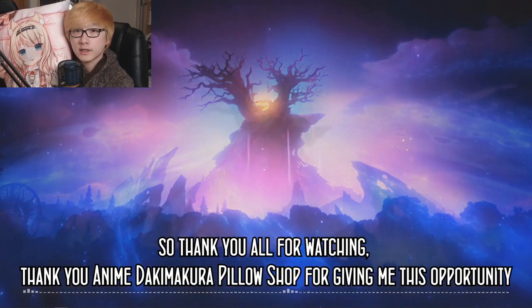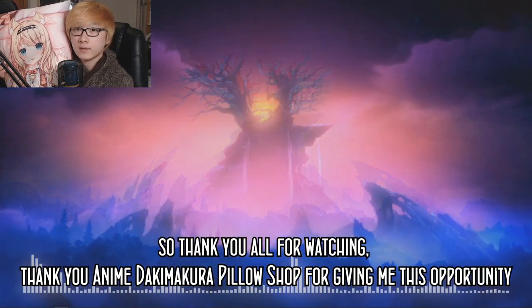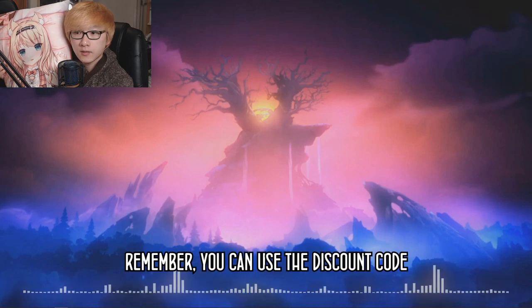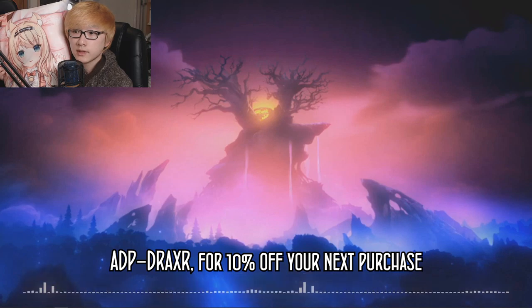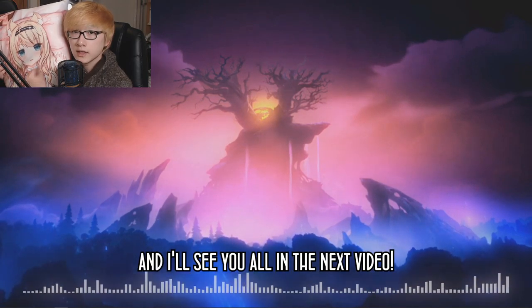Thank you all for watching, and thank you to the Anime Dakimakura Pillow Shop for giving me this opportunity. Remember, you can use the discount code ADPDRAXER for 10% off your next purchase, and I will see you all in the next video.